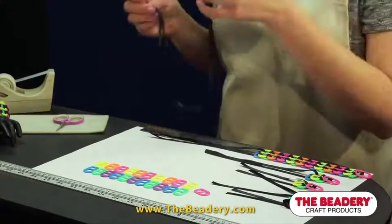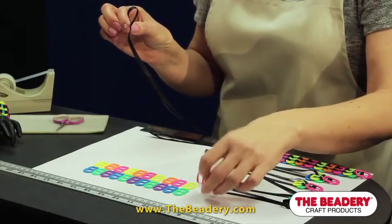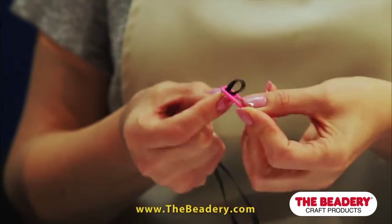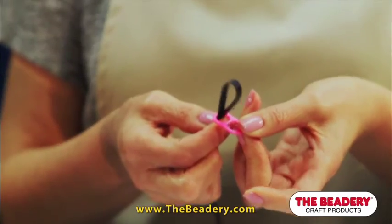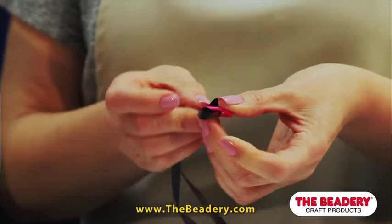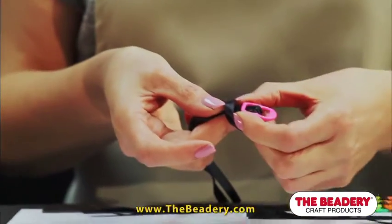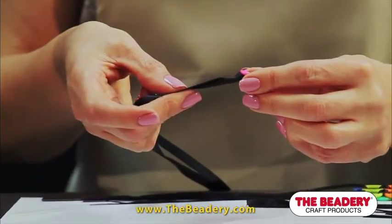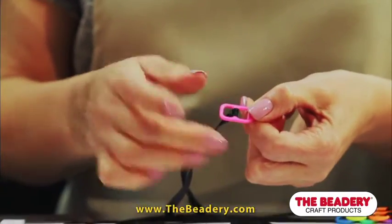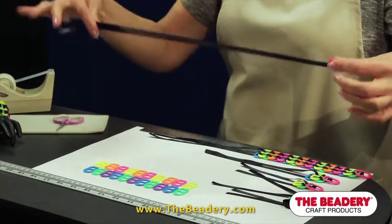Now we will be attaching the ribbon to the first pop tab using a lark's head knot. Simply take the loop end of your ribbon and insert it up through the bottom back of the pop tab. Then take the loop and insert it into the top opening of the pop tab. Open the loop and come over the entire pop tab and pull the ends of the ribbon tight. The knot will snug up on the center bar of the tab. Be careful — remember to keep your ribbon ends equal in length.